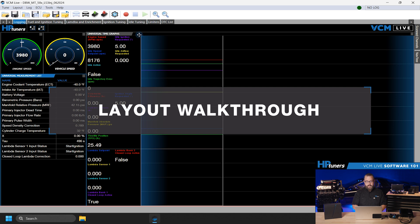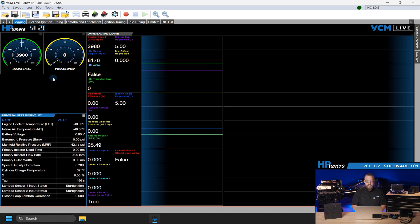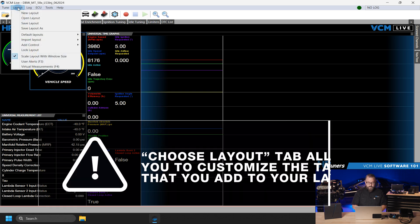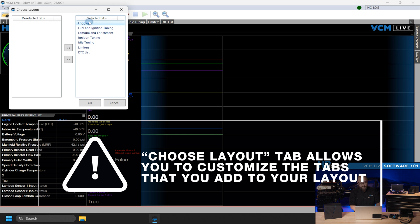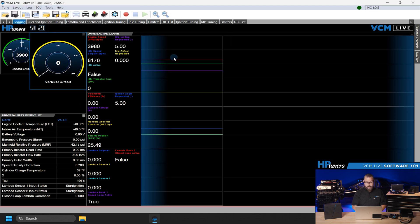VCM Live layouts are highly customizable. You can create simple or complex layouts depending on your tuning process. You can decide which tabs to include and the layout will change accordingly. Set alerts and configure virtual measurements. You can set up your sensors, injector scaling, and other parameters. The flexibility of VCM Live allows you to create a workflow that suits your needs.